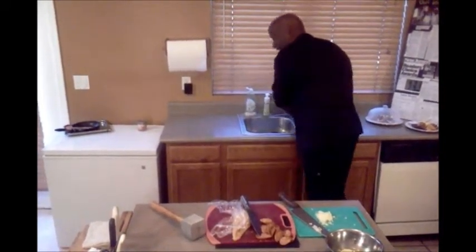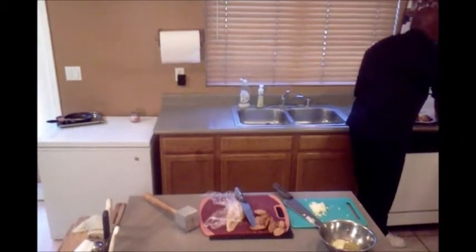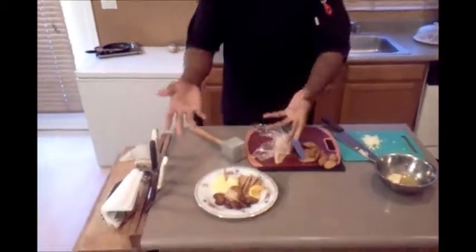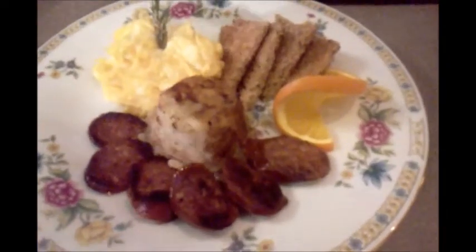Now, the reason why I brought these ingredients in today is because they are going to be part of the dishes that we prepared for you today. This is a New Orleans breakfast — a staple New Orleans breakfast. Scrambled eggs and cheese, hash browns, smoked andouille sausage, toast points, and a slice of orange.